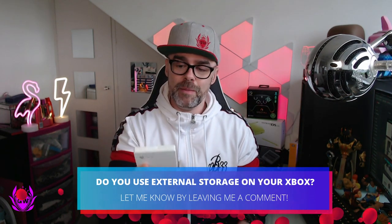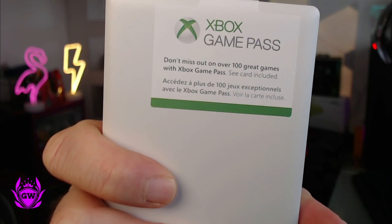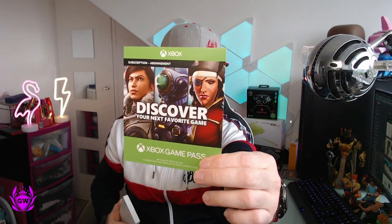One other little bonus if you do pick this up — I'll leave affiliate links down below in the description — it doesn't say on the box anywhere, but on the back you'll see Xbox Game Pass. You get a card for an Xbox Game Pass month-long trial, which is pretty cool. So you can check it out for a month and download loads of games onto your new Seagate Game Drive.